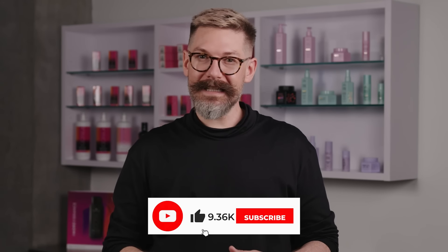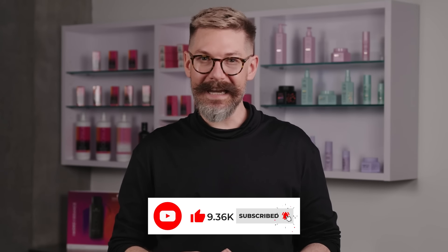Thanks for watching this video on toning tips. Stay tuned for more insights, tips, and tricks on Agora Vibrance in the coming videos.